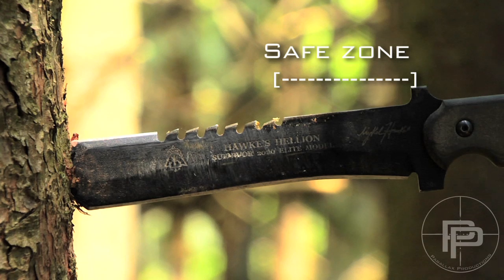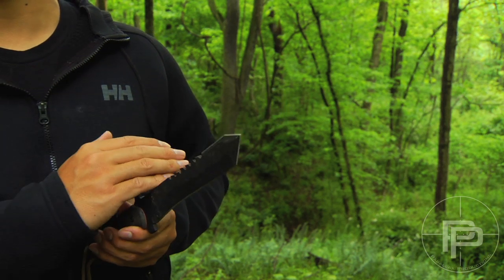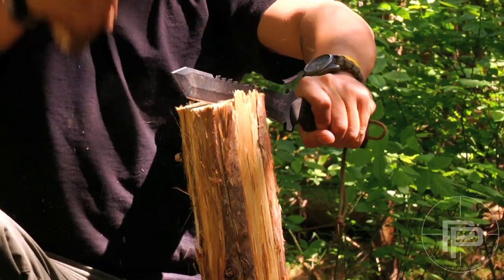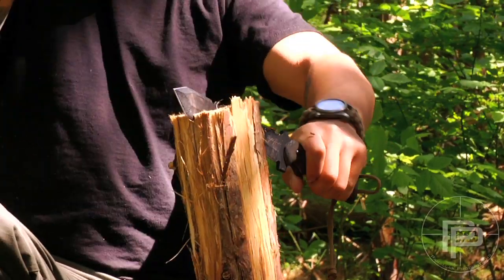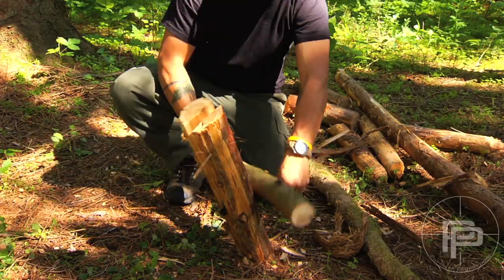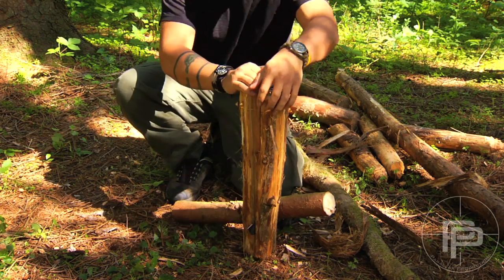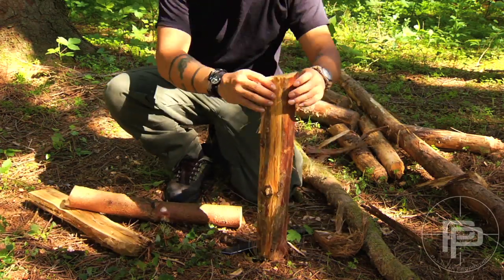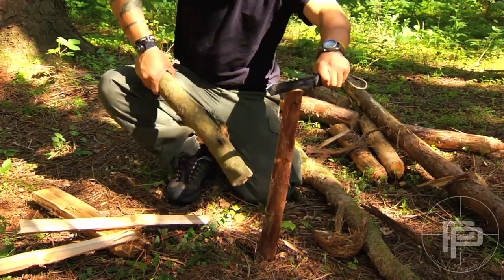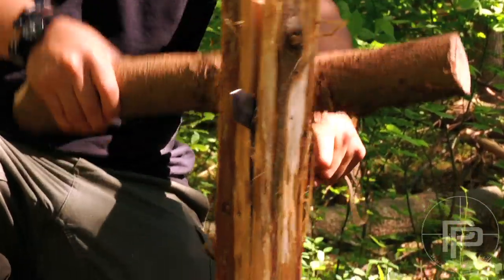The back of the blade has a flat part on the spine, and this is used for power assist or for batoning. Batoning with this knife is a little bit different from the way you would baton with another knife — usually you'd hit on the opposite end, but this one you hit towards the handle. On full-size logs I found that I got a little bit of blade tipping towards the handle, but on smaller diameters like three inches and below, not a problem.